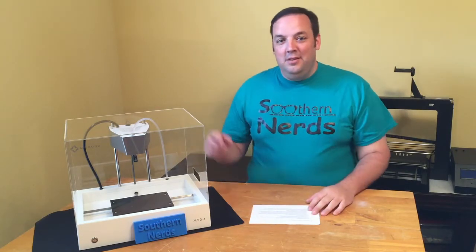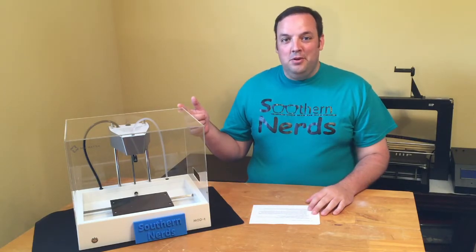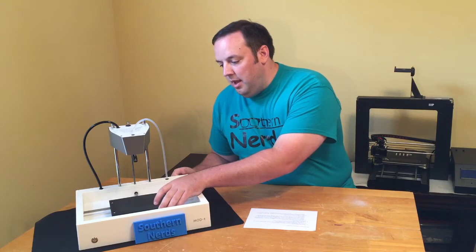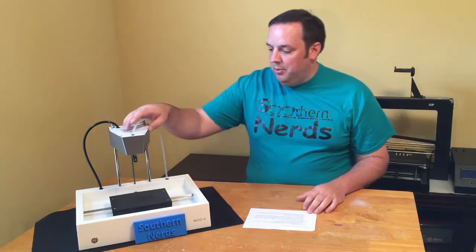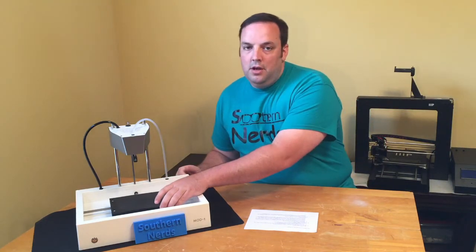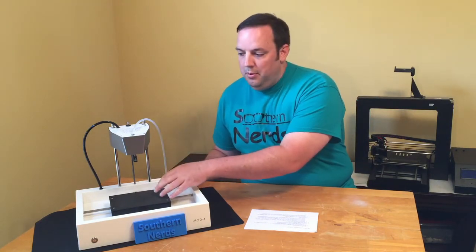Number five: the unique design and look of the printer. The unique design is that the print bed actually moves on the Z and X axis, and then the print head comes down and stays in a fixed place. The print head itself doesn't move — the bed moves under the print head to make the 3D prints.